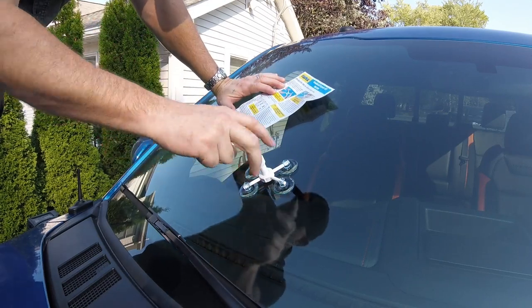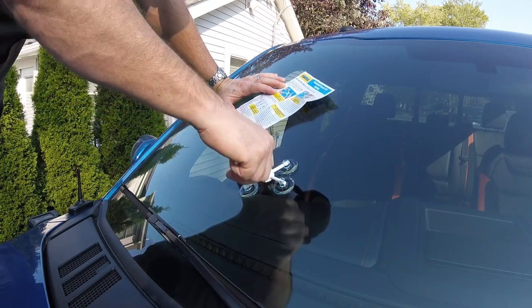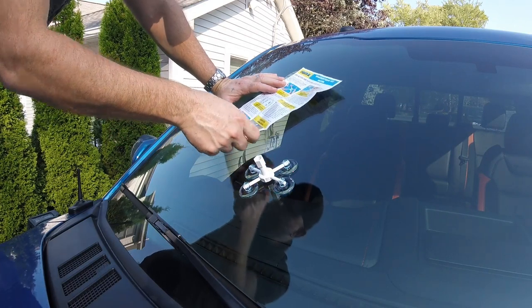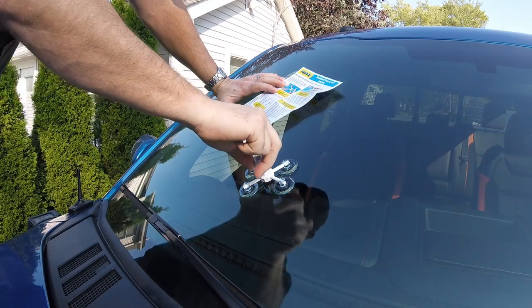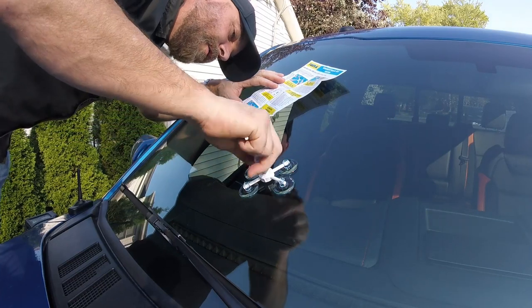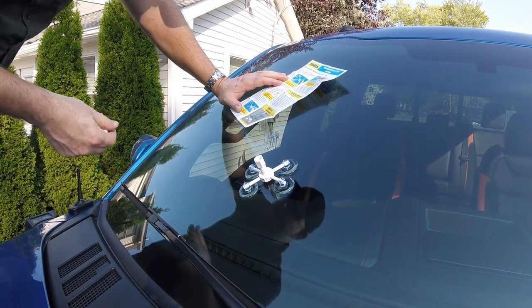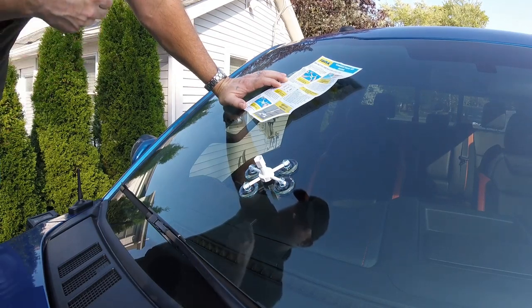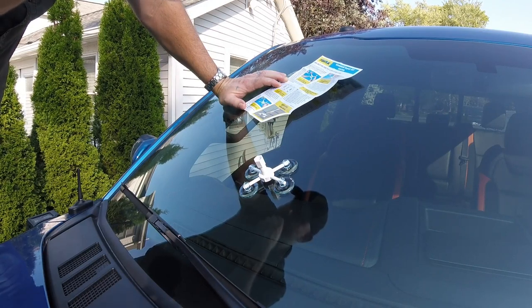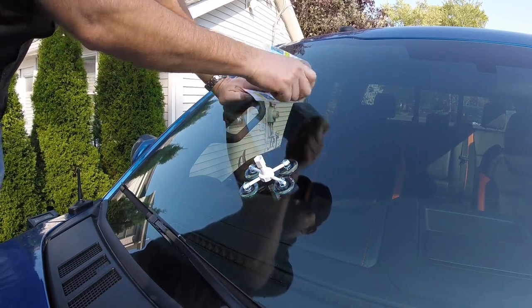Screw down the resin chamber turning clockwise so the rubber mouth is flat against the windshield in complete but gentle contact with the glass. Excessive pressure will alter the original curve of the glass, affecting the flow of the resin and effectiveness of the repair. So don't screw down too hard — gentle pressure. If the resin leaks out of the bottom of the resin chamber, gently turn the resin chamber clockwise just enough to prevent leakage.